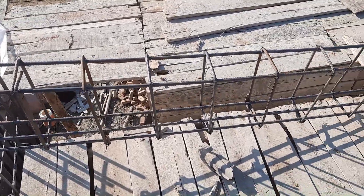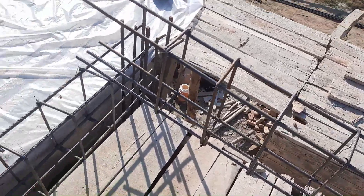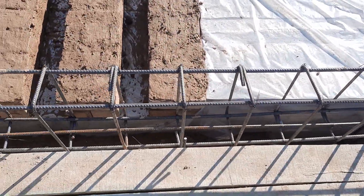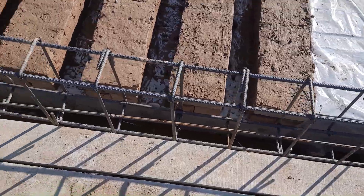Hello guys, welcome back to Several Engineers' YouTube channel. Today in this short video lecture I will guide you for this floor beam, especially its steel reinforcement details. Let's get started.